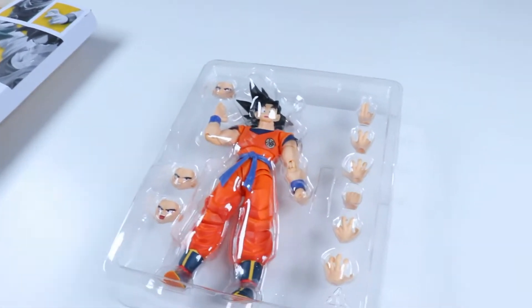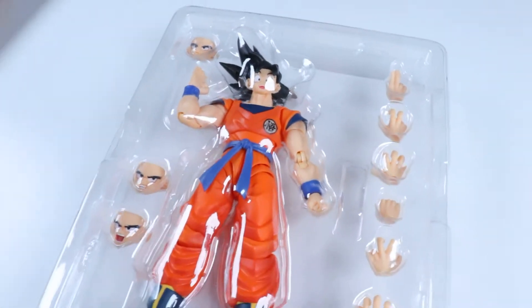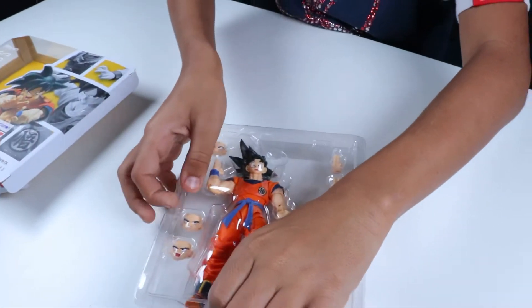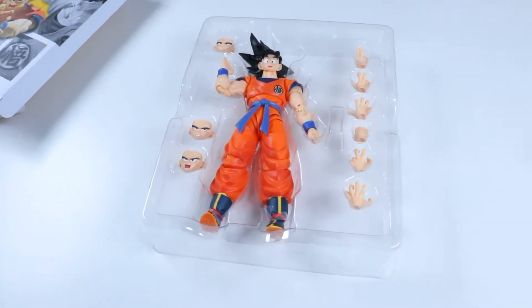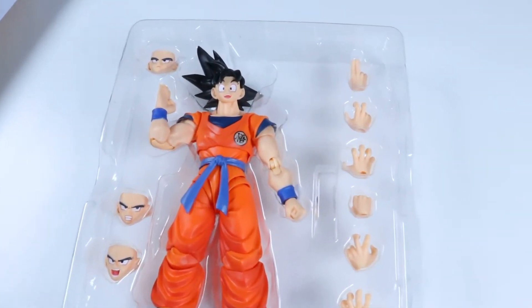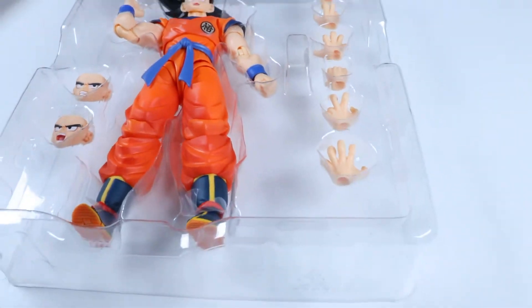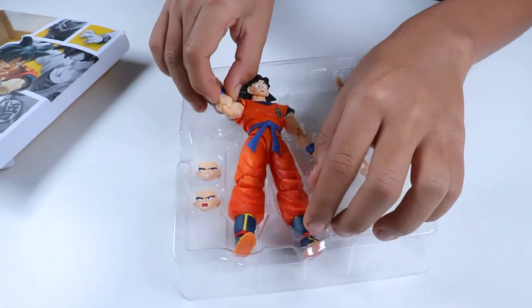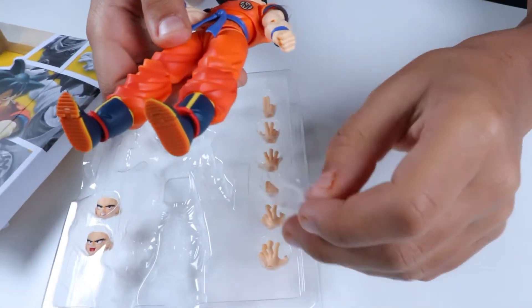Here he is out of the packaging. He's a much more cleaner looking version of the original. Here he is — all his hands and all his faces and stuff. He has little wraps around his ankles, so let's take that off.